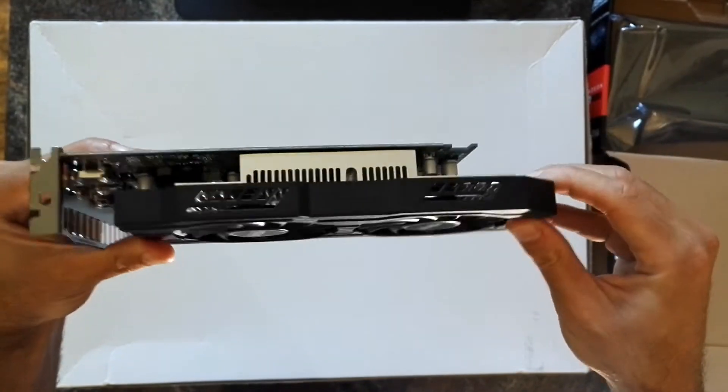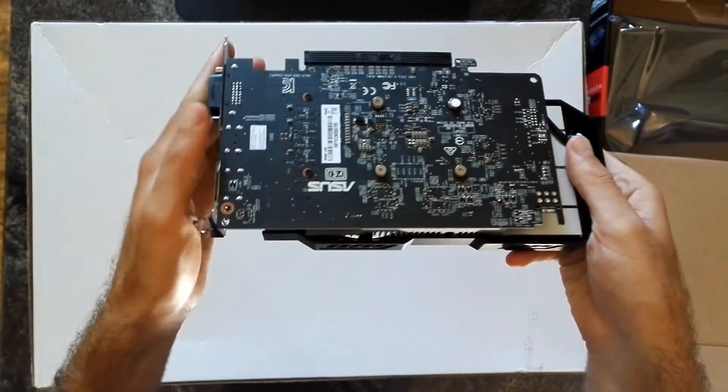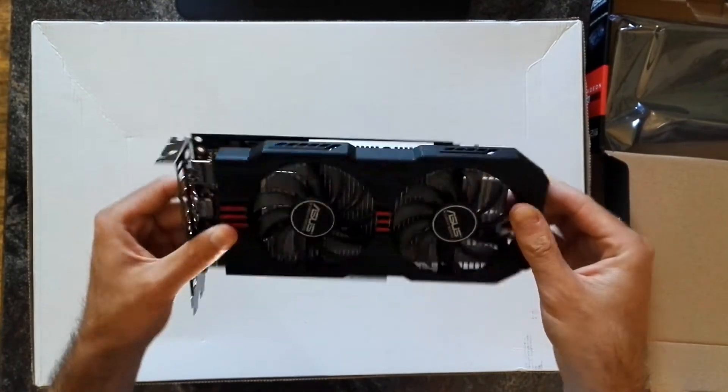So, plastic shroud — not totally normal. Pretty short PCB, and it's not as compact as other cards.